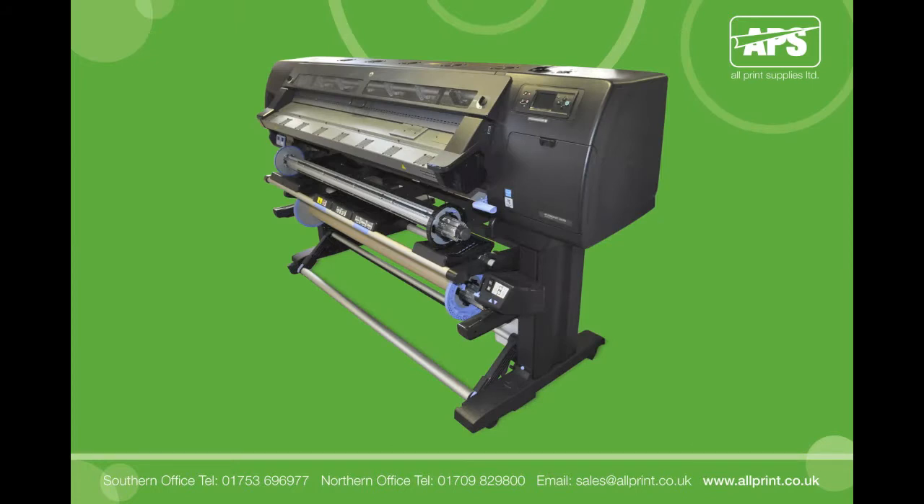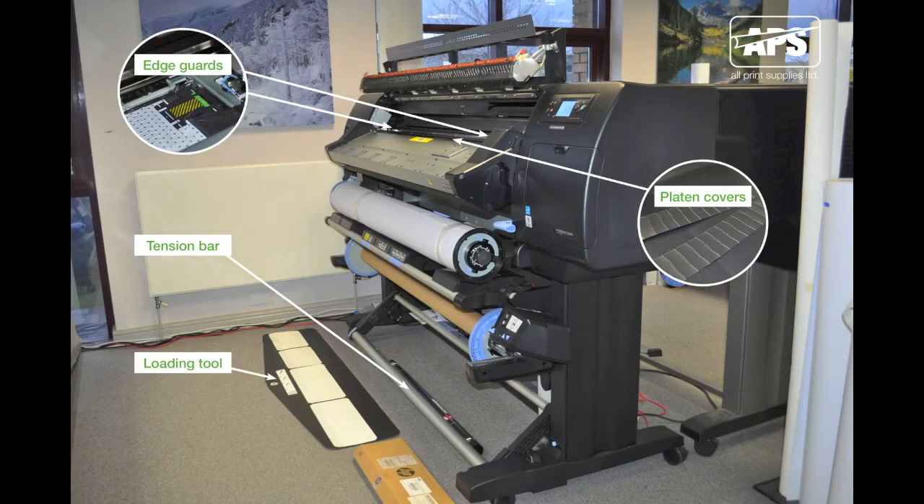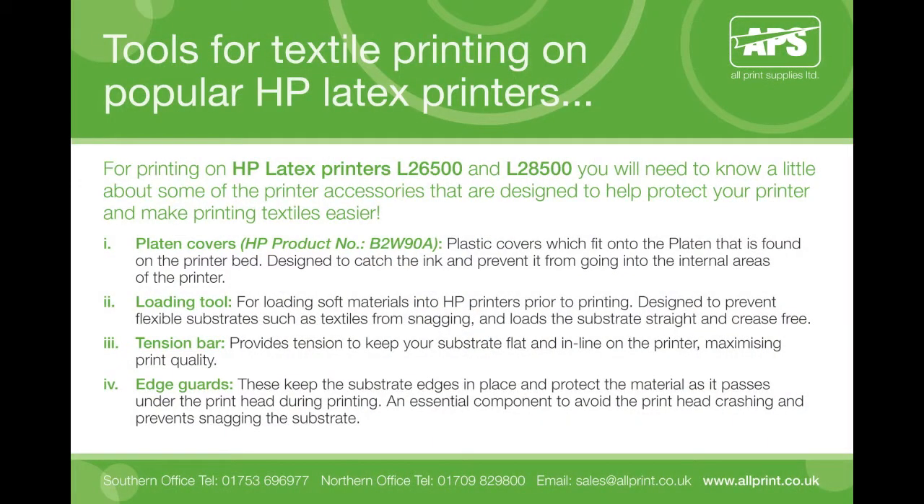To give you a better idea of what can be achieved with your latex printer and our range of textiles, we have created this video to help our customers get to know how to use the platen covers and accessories to print textiles on HP Latex printer models. This guide is suitable for HP Latex printers L26500 and L28500, and covers the printer accessories designed to help protect your printer and make printing textiles easier. You will most likely be familiar with most of these tools already, but here is a quick recap on the essential accessories you will need to print on textiles.